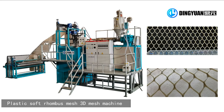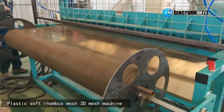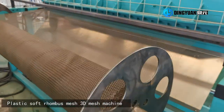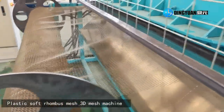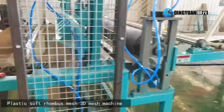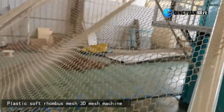Plastic rigid flat net machine, also called fence net machine or plastic geo net machine, is mainly used with HDPE as raw material. It works by a rotation type die head, extruding into the net.